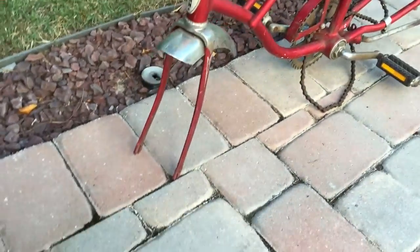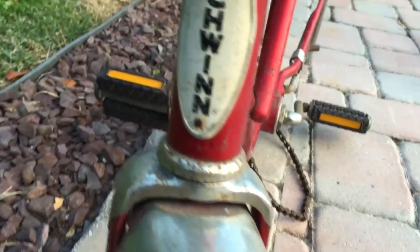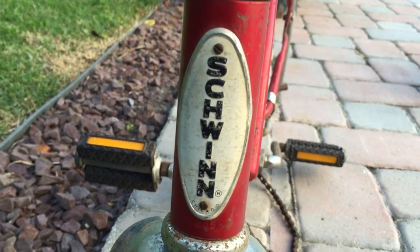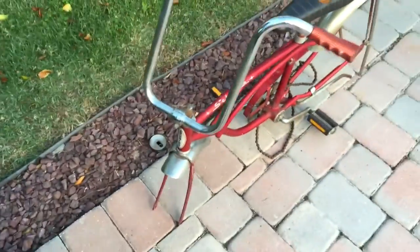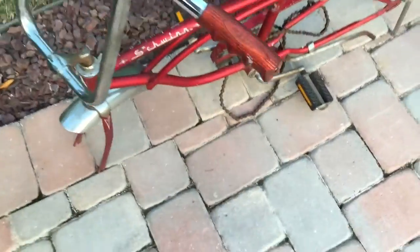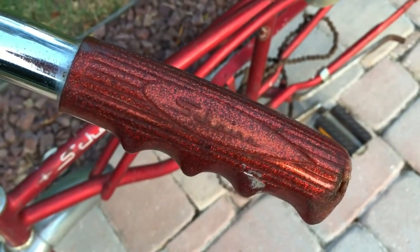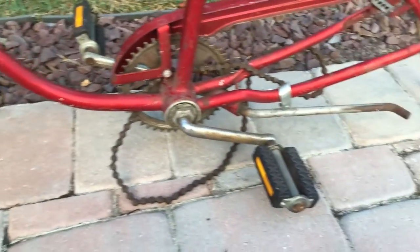Picked up this cool 1975 Schwinn Stingray. Picked this up today at the flea market — pretty cool. It needs some work, but what's on here appears to be original.